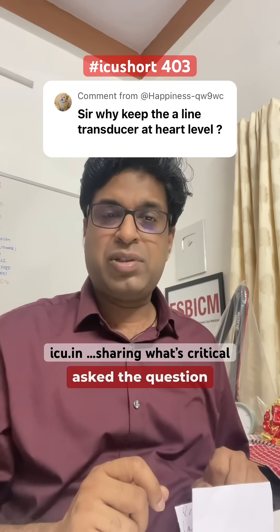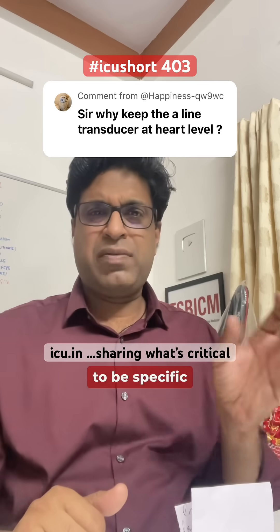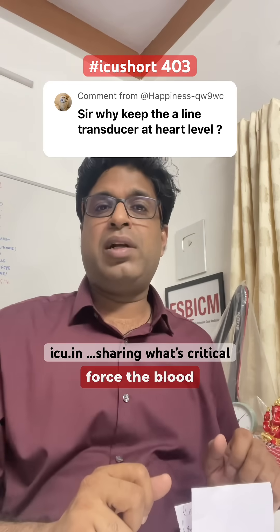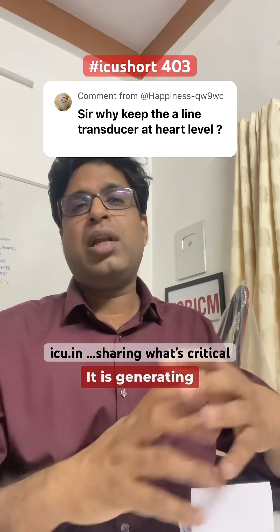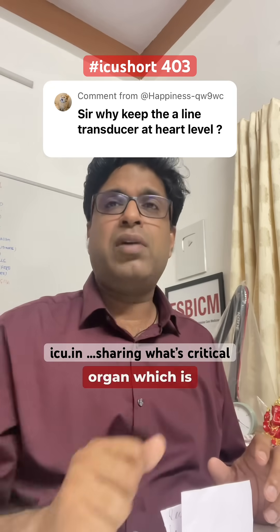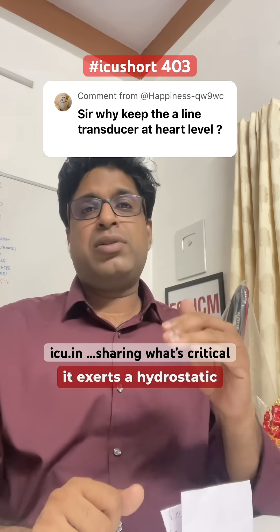A member has asked: when we measure arterial blood pressure, why do we need to keep the transducer at heart level — specifically the right atrium level? The heart is the organ that squeezes blood into the aorta with immense force, generating the body's blood pressure. Other factors like vascular tone and fluid also contribute, but the heart is the primary generating organ. It exerts a hydrostatic pressure at the transducer.